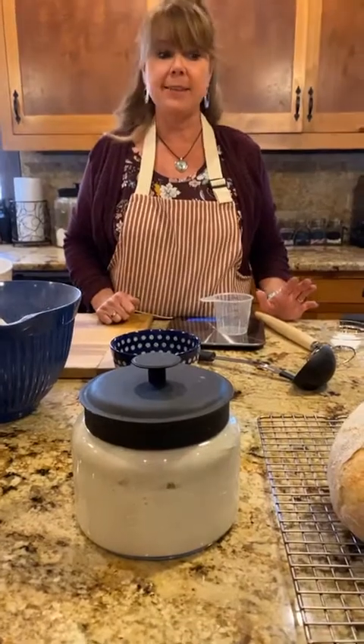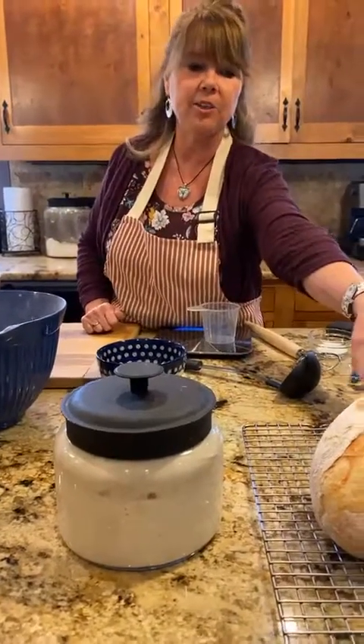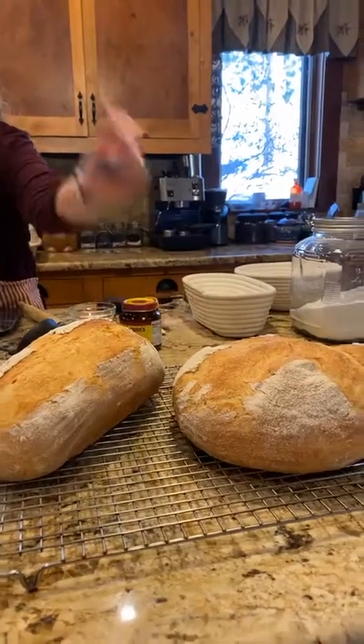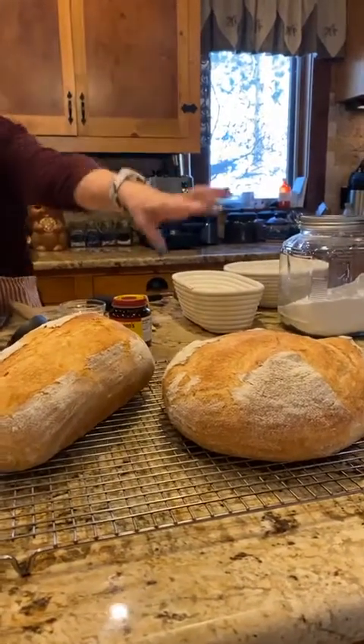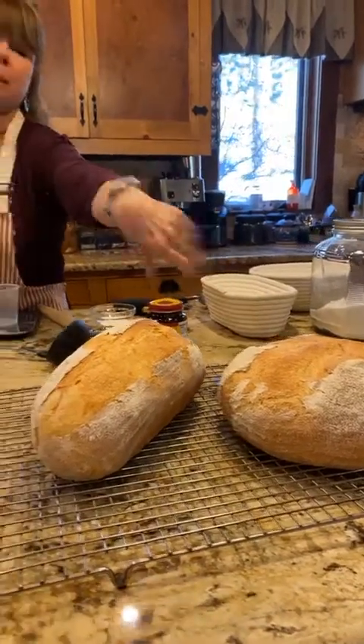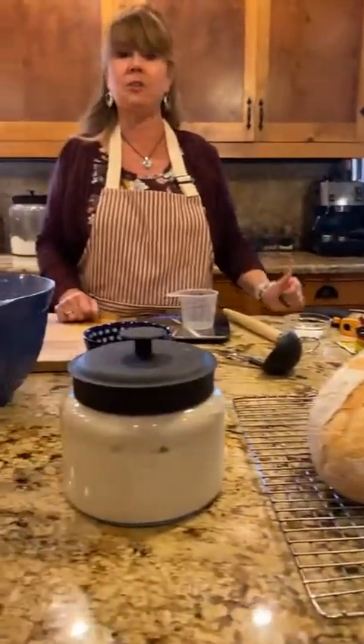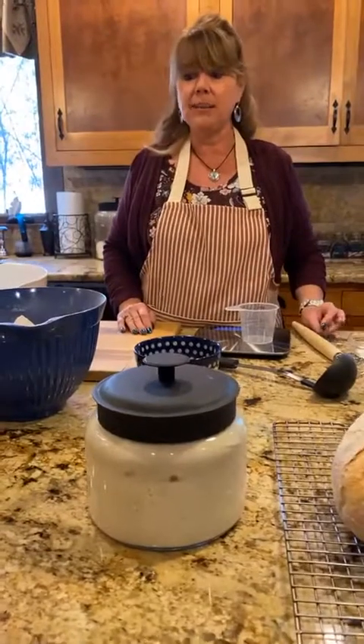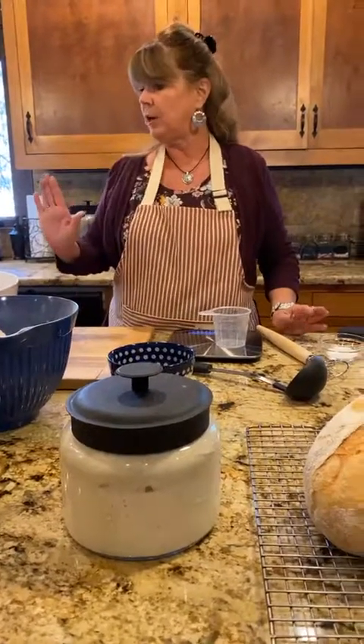I made some loaves here earlier today, so these are what a couple of finished loaves are going to look like. I'm going to work eventually on different scoring techniques to make them pretty on top — maybe next year I'll do a video about those. But right now we're going to go ahead and start with our sourdough. I'll show you how to make your dough.